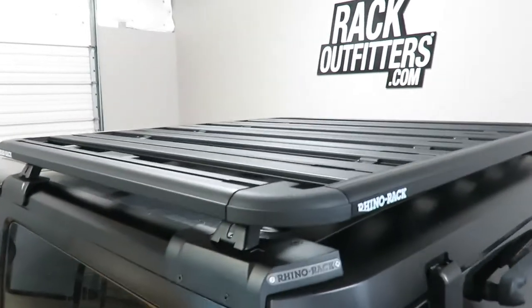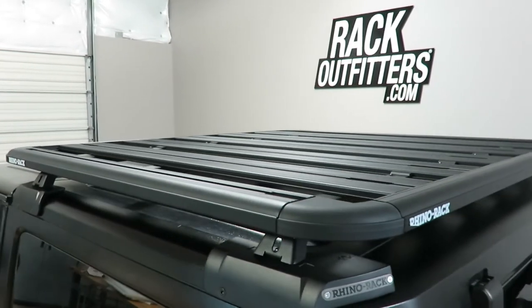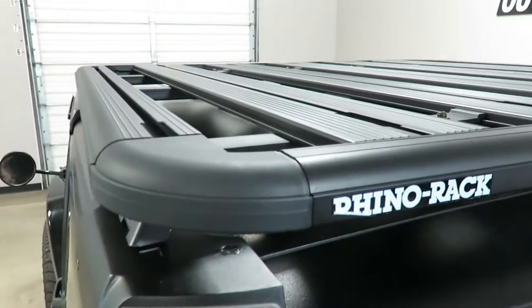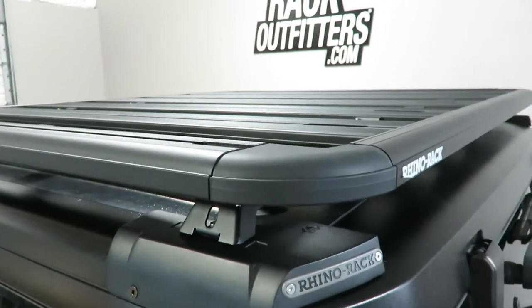This system is using the Pioneer Platform, which is constructed using extruded aluminum with a durable powder coat finish. It has glass reinforced nylon connections and transition pieces.